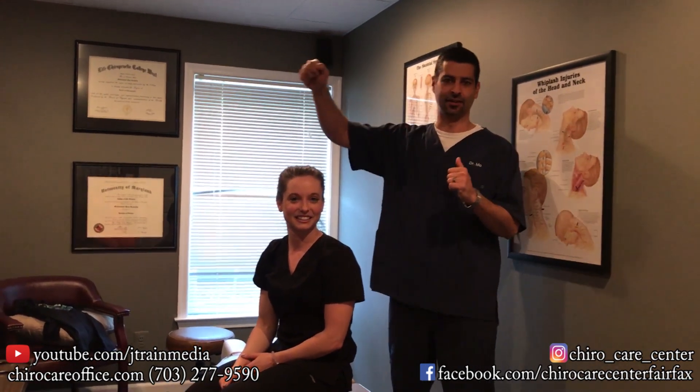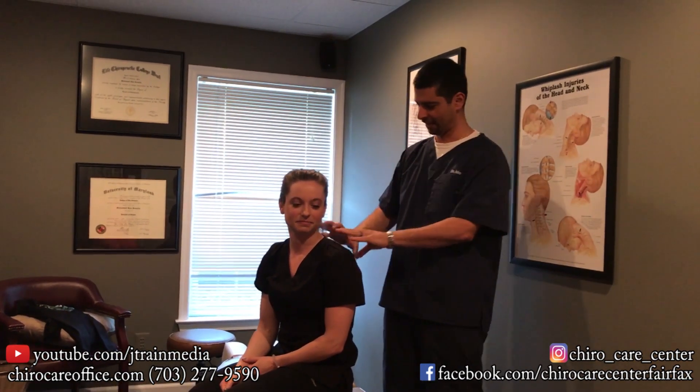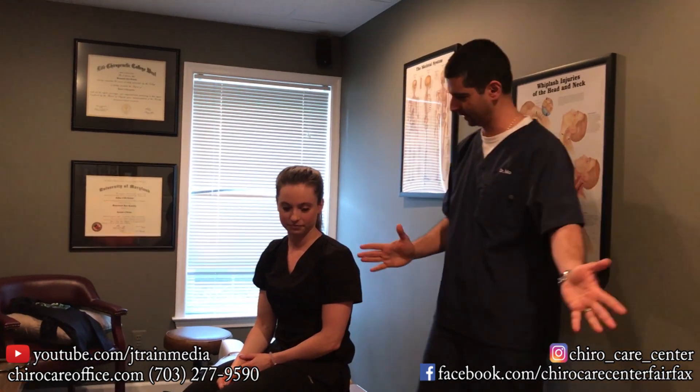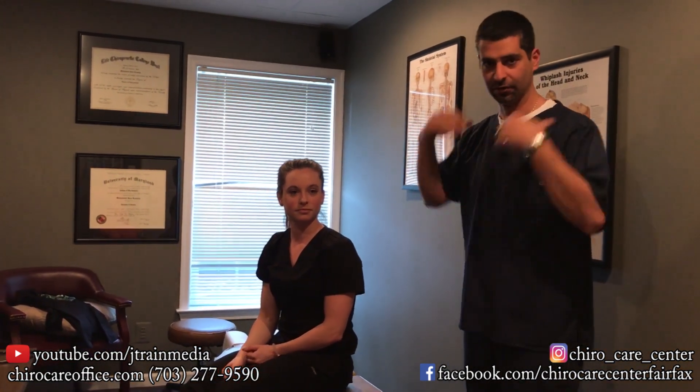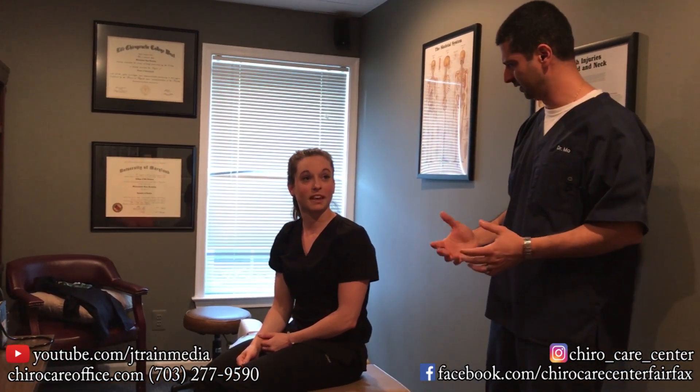So if she's going like this all day and she's turning her head this way, it's going to have a lot of tension up here. One thing we noticed when we did a couple of tests — her neck has gone forward a little bit. And so if her neck is going forward, she's putting a lot of pressure here. And you're getting headaches how often? Every day. She's getting headaches every day.